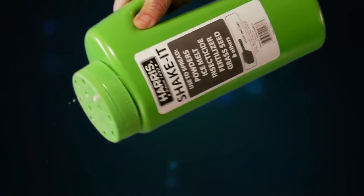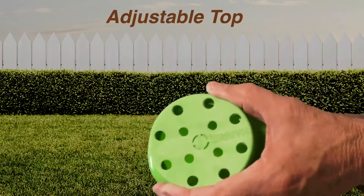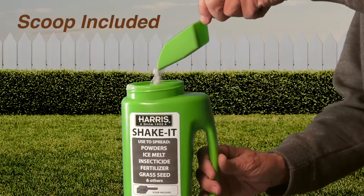Distribute a variety of substances with the Harris Handy Shaker. It features an adjustable top with holes to distribute different size materials. It comes with a scoop for easy filling of the canister, reducing mess.